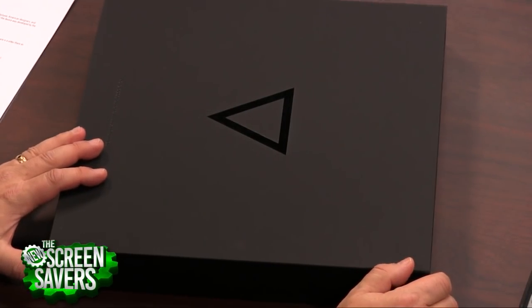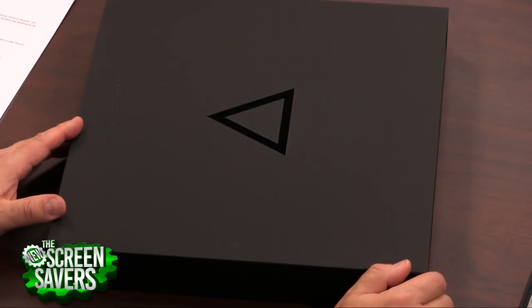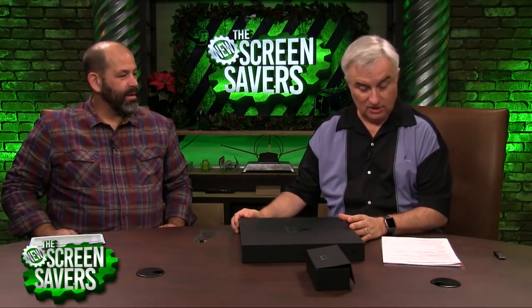I wanted to show you the unboxing, because I think they've actually... One of the things you'd expect with a low-cost, crowdsourced product — they did this first on Indiegogo, and now they have a site, Eve.community, with 6,000 members all giving input. You'd expect a cheap paper box.